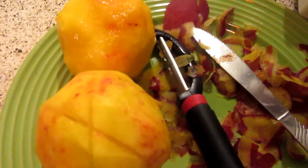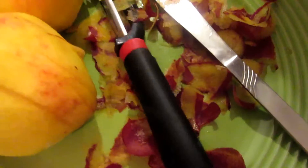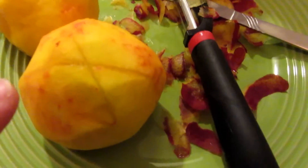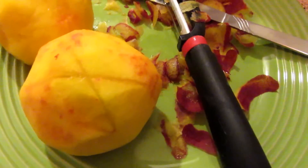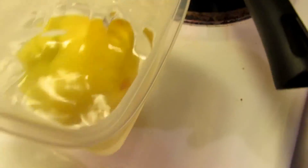You are going to peel 2 of your peaches and leave the 3rd one unpeeled. I just used a regular potato peeler. On the bottom of each peach, you're going to make an X. When your water starts to boil, put your peaches in for 30 seconds, then immediately transfer them into an ice bath to cool.